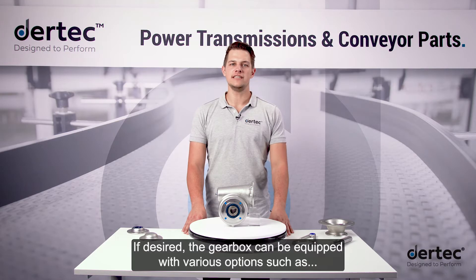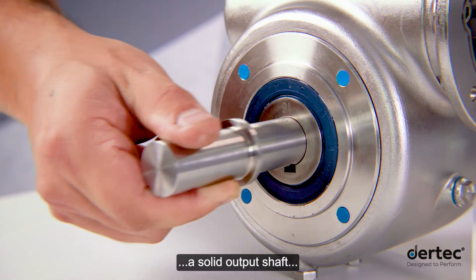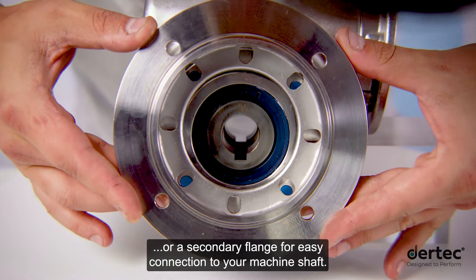If desired, the gearbox can be equipped with various options such as a solid output shaft or a secondary flange for easy connection to your machine shaft.